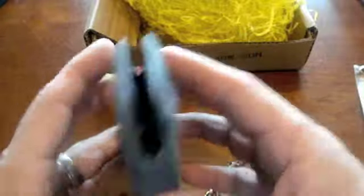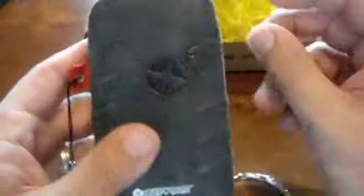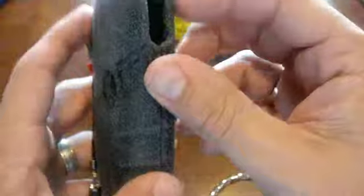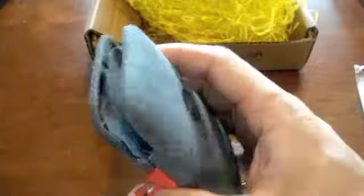Now, it doesn't have a belt clip, which I find interesting. I thought that would be kind of cool if it had a belt clip, but it doesn't. There's actually some of that yellow stuff inside there. It smells like leather. It's kind of this grayish, kind of a little fuzzy, but it's got this colored stripe and the Rivet Now logo.